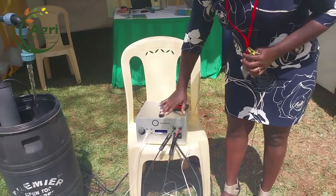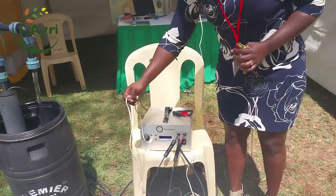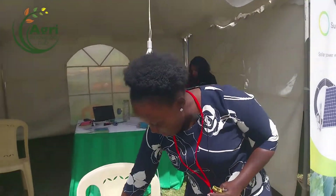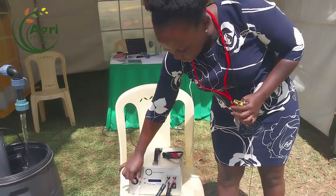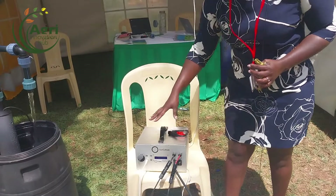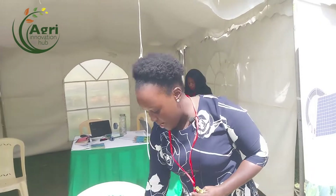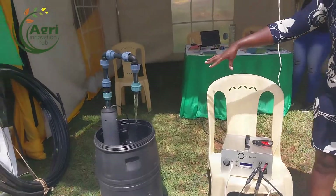For the same battery pack you can use it to light your house — we'll give you four light bulbs. We have four ports where you're able to light your house in the evening, and you're still able to charge your phone. So this solution is not only for pumping water but you can also use it for your home use.